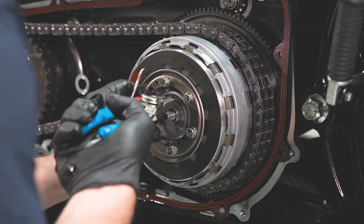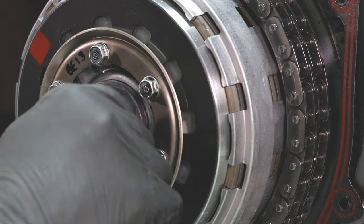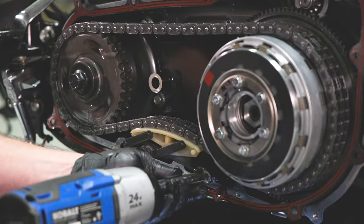Remove the retaining ring holding in the center throwout with snap ring pliers, then remove the throwout. Remove the OE chain tensioner.